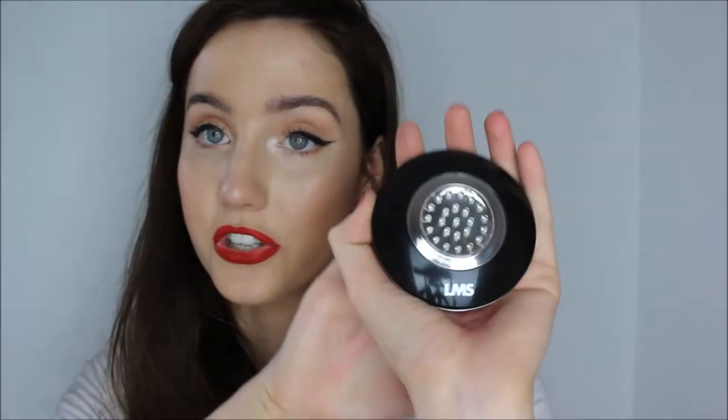Now onto the actual compact — it just looks like a little LED light. One thing I will say is it is not just red LEDs. At first I was thinking, well how does this work? Is it just LED lights that you get from a shop? This uses specific wavelengths of LEDs so it's going to penetrate down into your skin. There is actual science behind this and it's not just LEDs whacked into a compact.